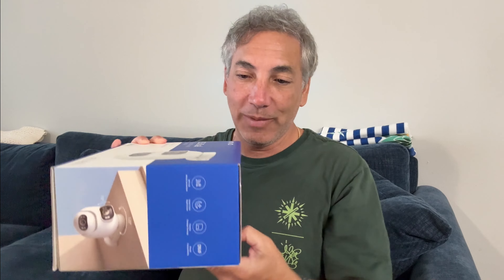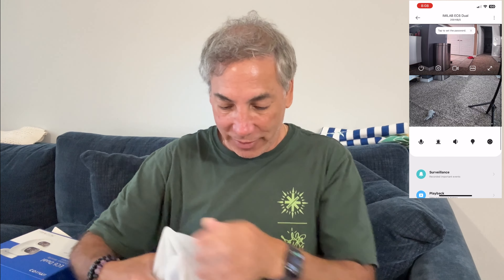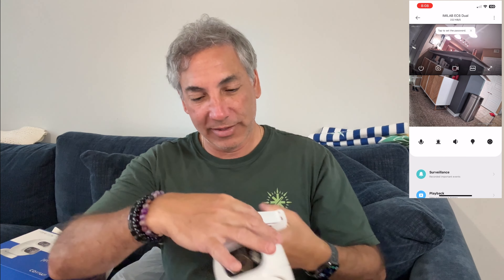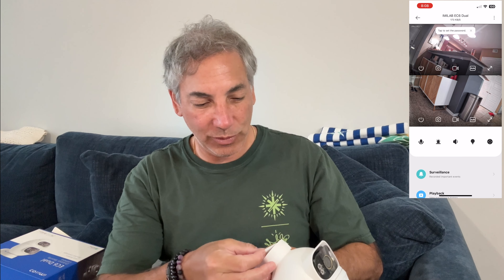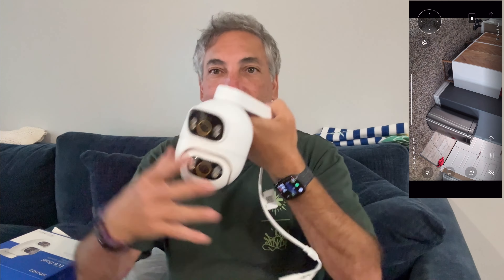Let's open it up and I'll show you what's inside. So inside here we have the camera, which has a wire associated to it. You'll mount this up against the wall or however. It says ImLab Duo Camera Security Camera — basically just the sticker for it right there. And this is what it looks like here.